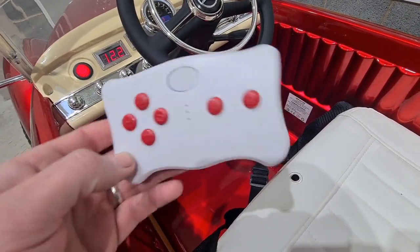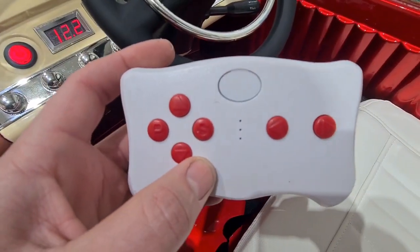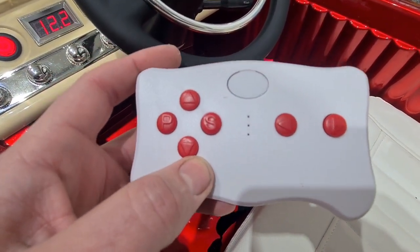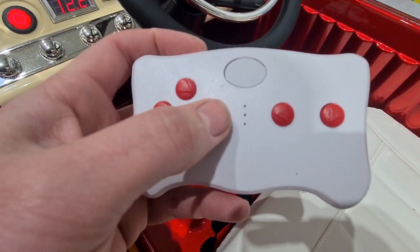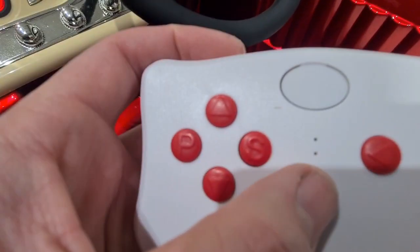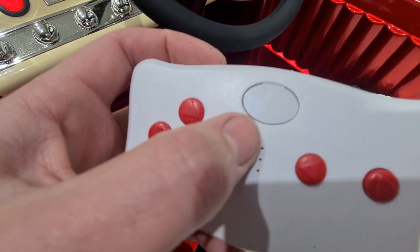The car also comes with radio control, so parents can control the car instead of the child. Here's your park button and your S button which is your speed — you've normally got three LEDs here that indicate the speed of the car.